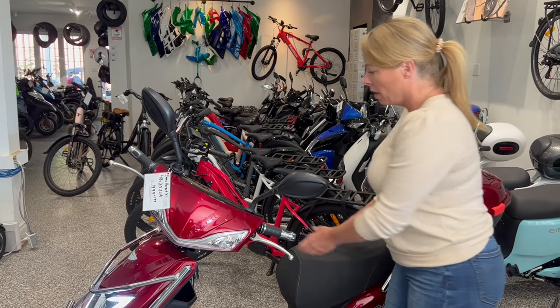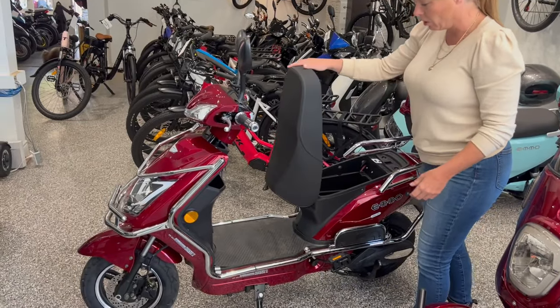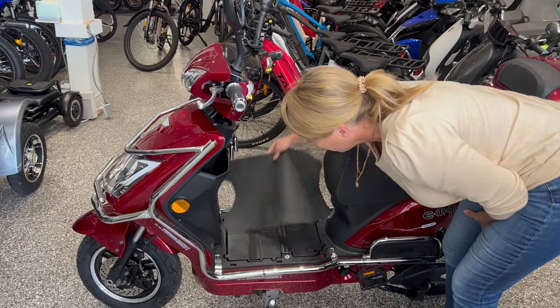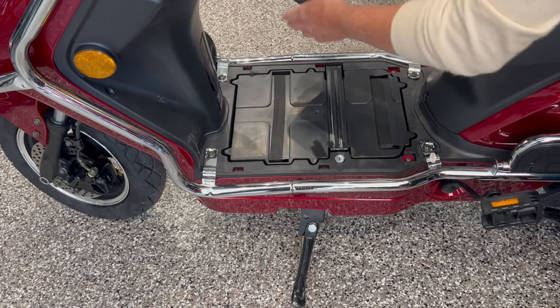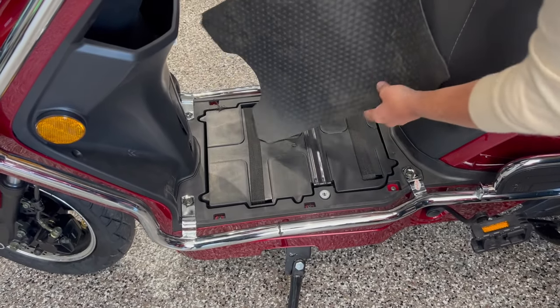The beautiful thing with these bikes is that you can order it in like 16 different battery configurations. This is the basic $1,999 48 volt 20 amp hour lead acid. This is where the batteries are kept — you can easily unlock this lever, this bracket comes up, and then you can take the batteries out. They come in two; that's 60 pounds of battery right there.